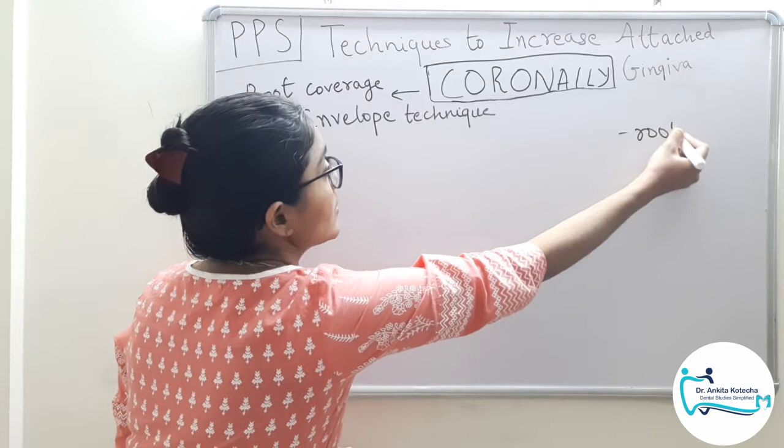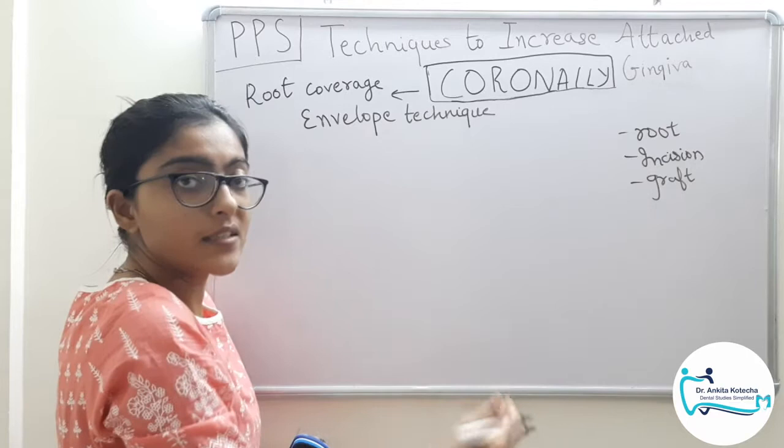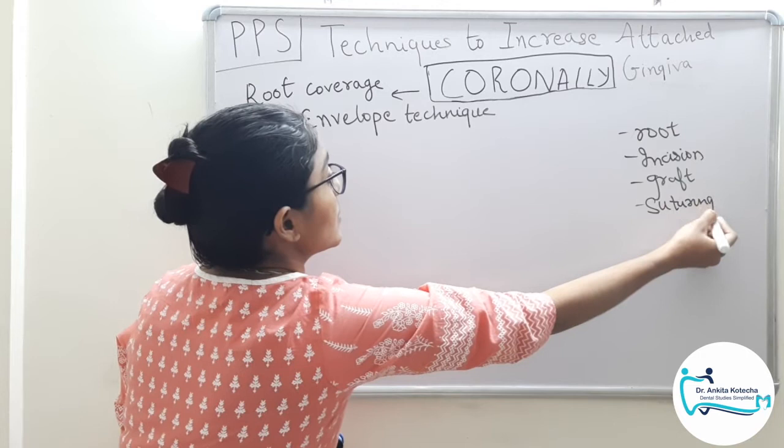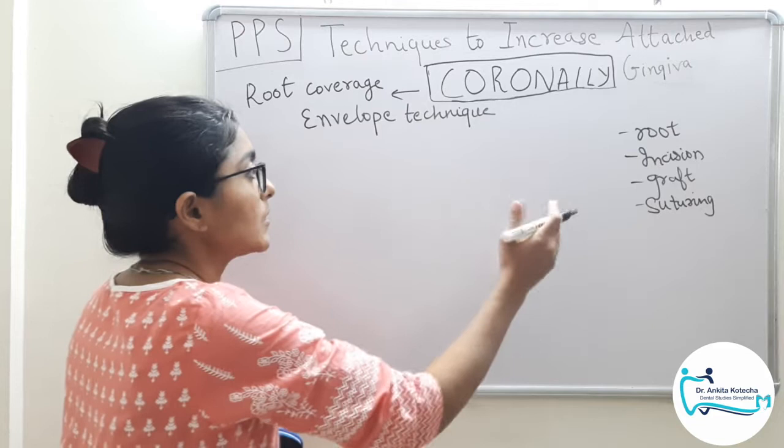For this technique, just like any other technique, we have root surface preparation, incisions and recipient site preparation, graft procurement and positioning or securing it in position, and finally suturing. The general steps are similar to any root coverage technique, but the details will vary technique to technique.